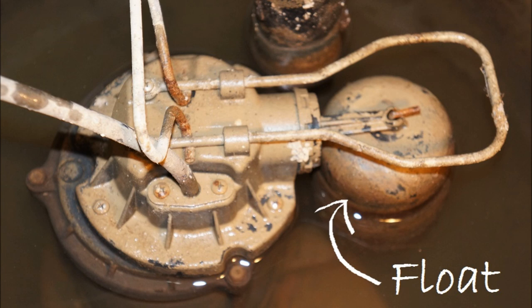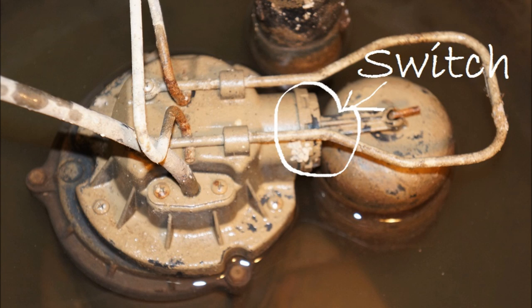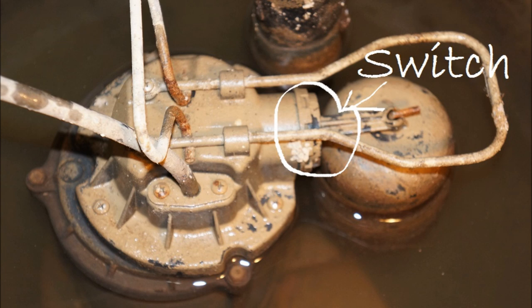This is how a sump pump works. The pump is equipped with a float — in our case, it's a vertical float. As the water rises, the float rises until it trips the switch, turning the pump on. As the pump drains the pit, the water level goes down, and with it goes the float until it trips the switch, turning the pump off.